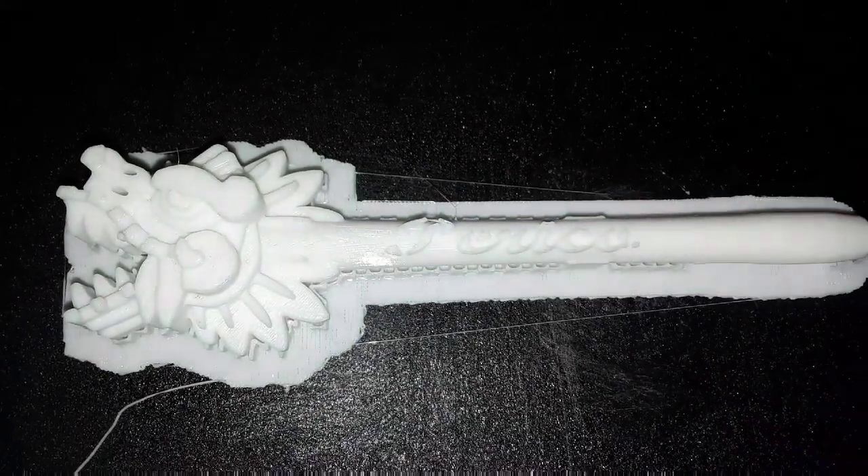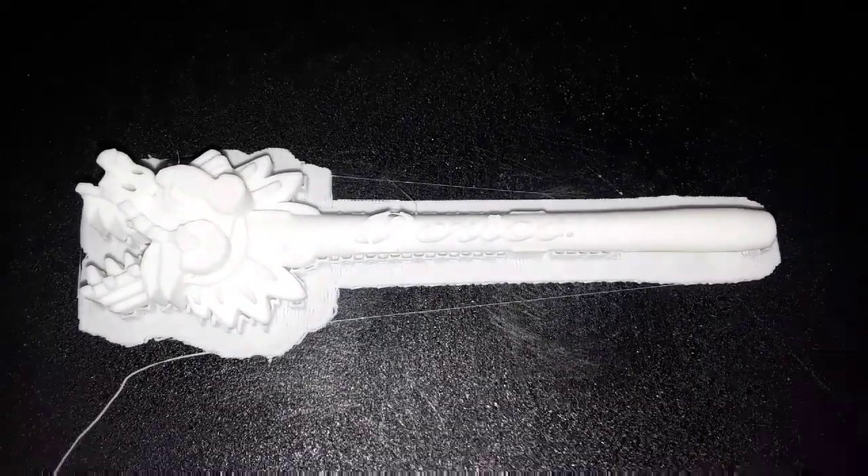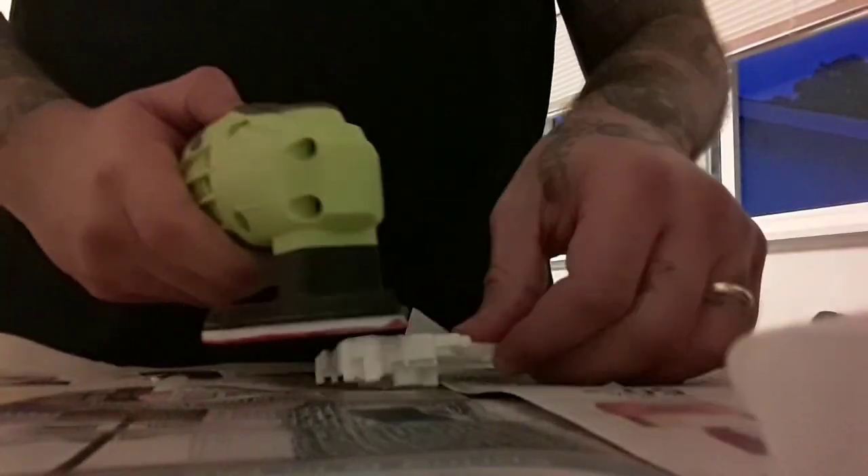I designed this tool myself, but I got the head of the feathered serpent from Thingiverse, and I will put the link in the description below.